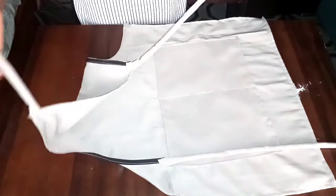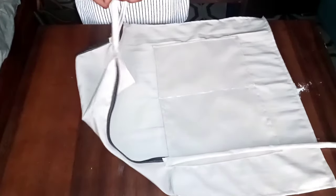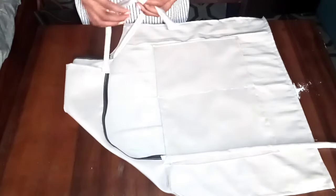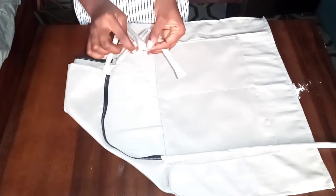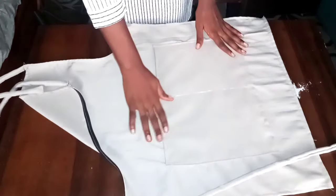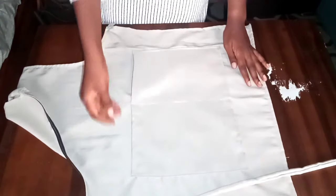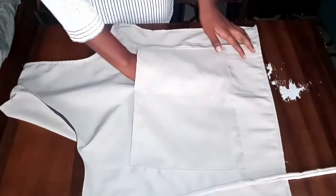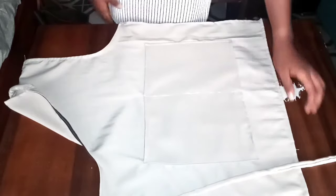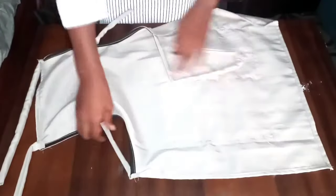This is the end result of our apron, looking all neat and fine. I went ahead and cut the neck strap into two because it was a little bit longer than expected — and it's also good this way because anyone of any size can wear it comfortably. I folded a little bit of the fabric in and stitched the top part, making the neck straps very neat. Here we have two pockets — one here and the other here — and you can easily insert your hand or put in anything you need when cooking, baking, or barbecuing. These are the straps of this beautiful apron.